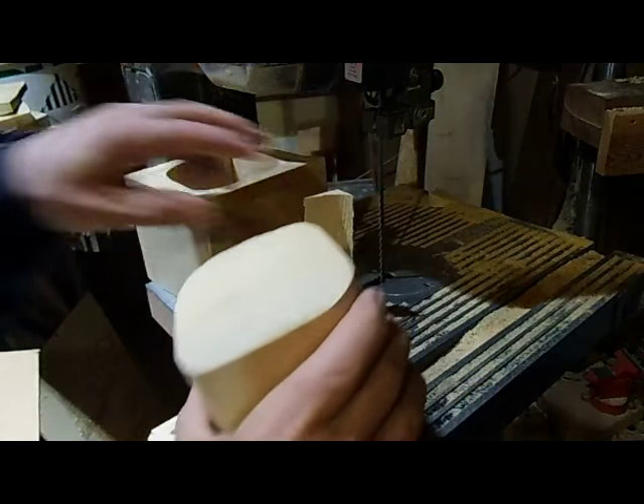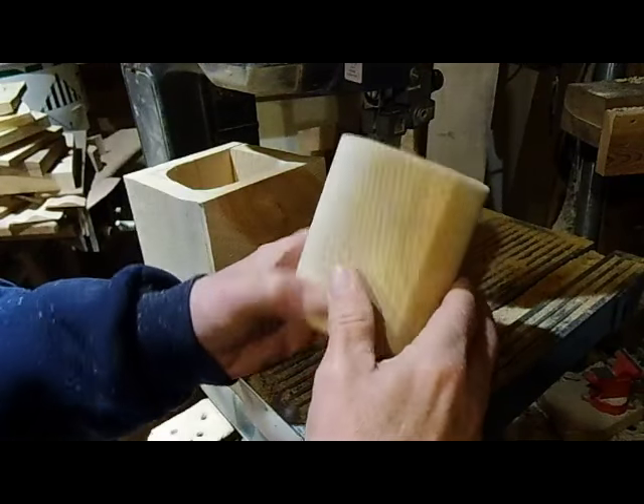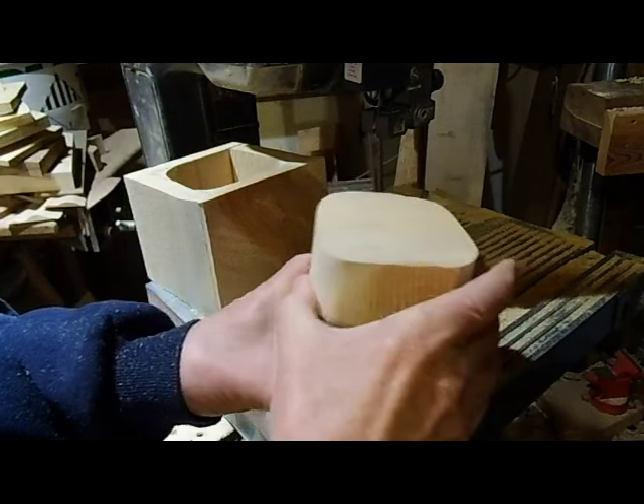Now I'm going to go back in and square it up. The center piece that we took out we're going to use for the bow on the top of the box.